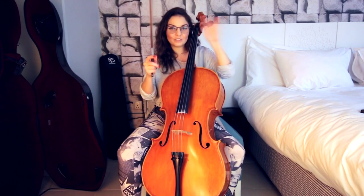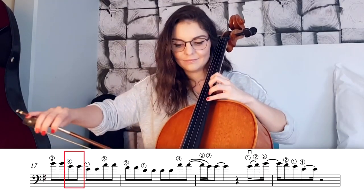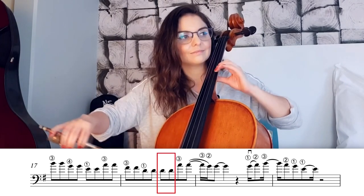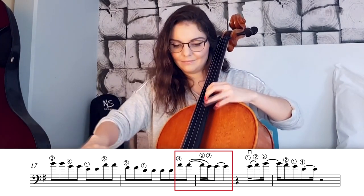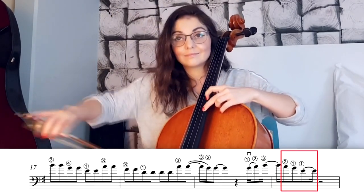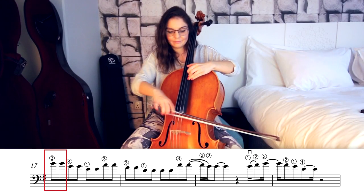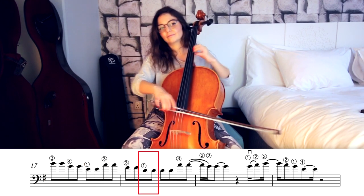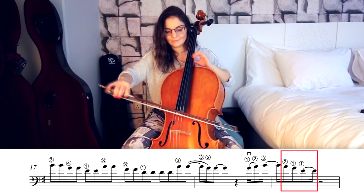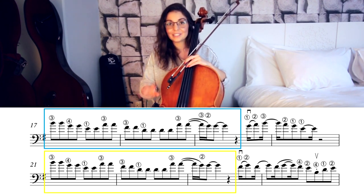Now let's try to put them together — we found our B with third finger, for end. Now I'm going to play it for you in full tempo. This exact same sequence is repeated one more time, with only one little difference at the end.